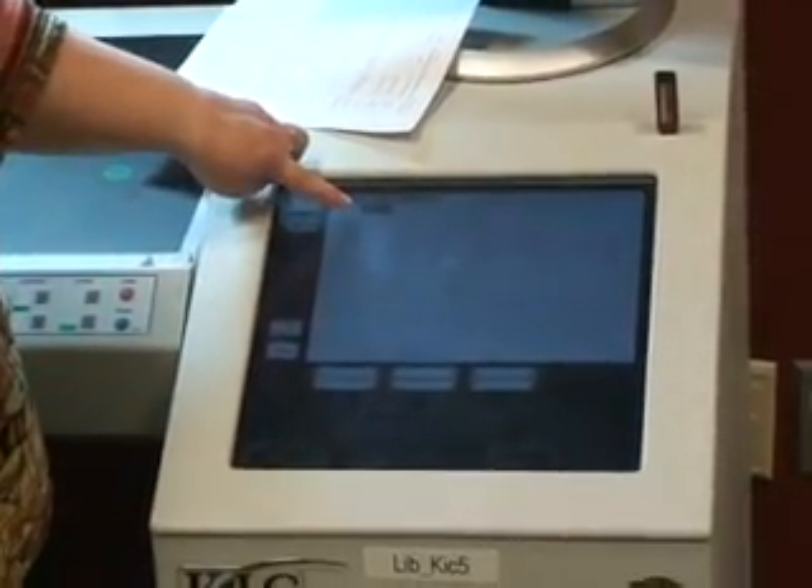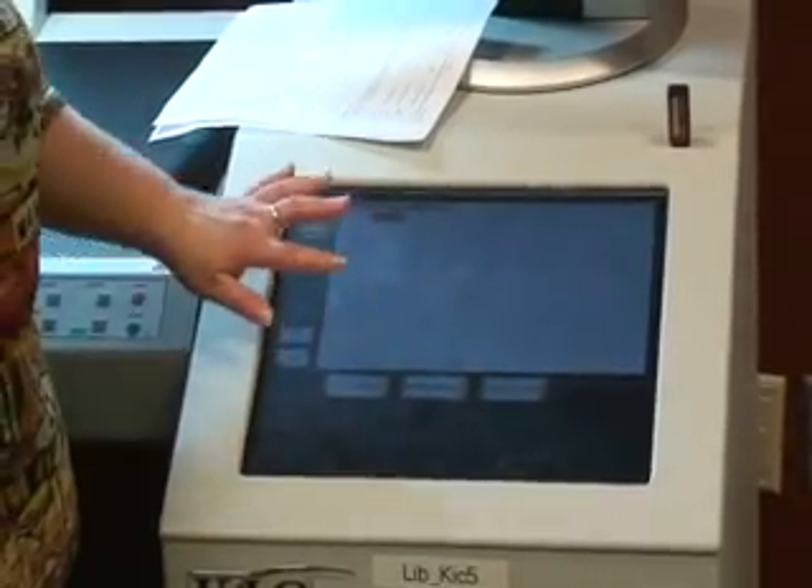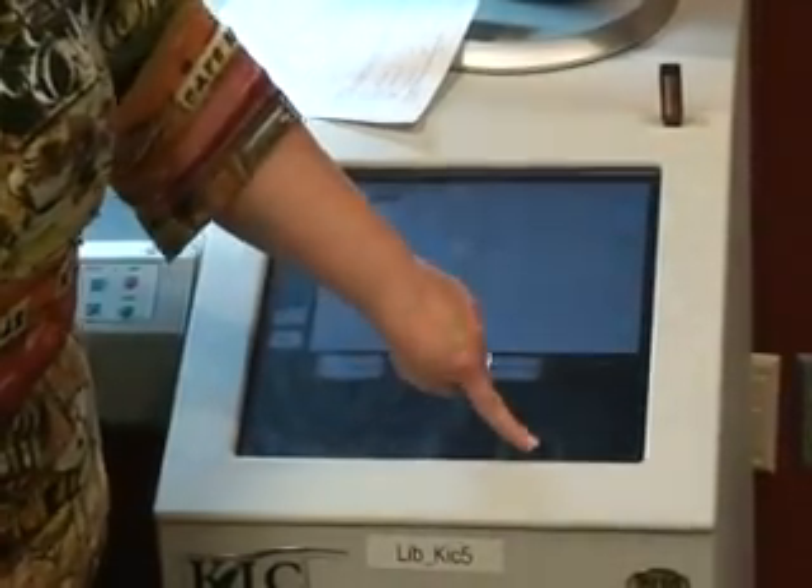It automatically sets you into Folder One. At the end of the session, that's when you get to choose if you're going to do a USB or an email. In this demo, we're going to do a USB, so we're going to click Continue.